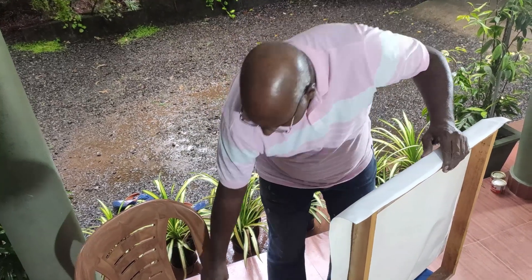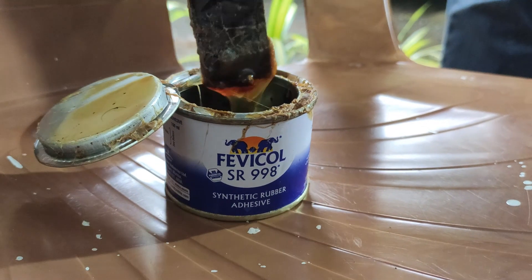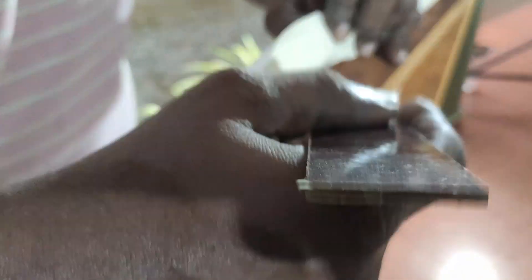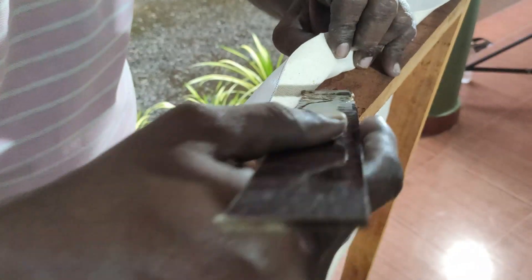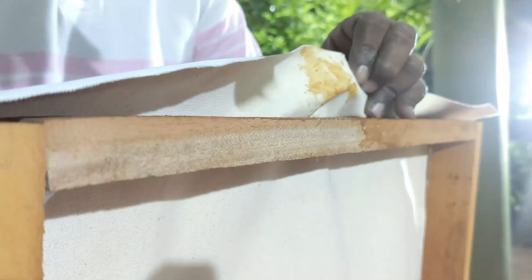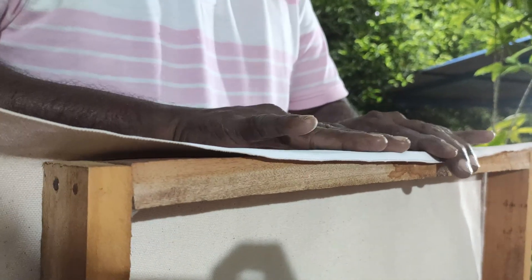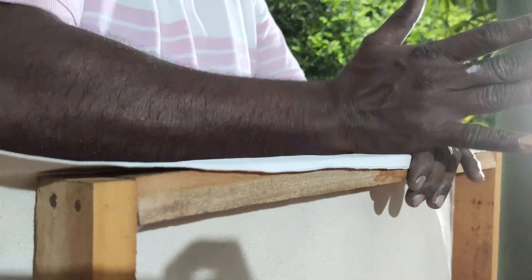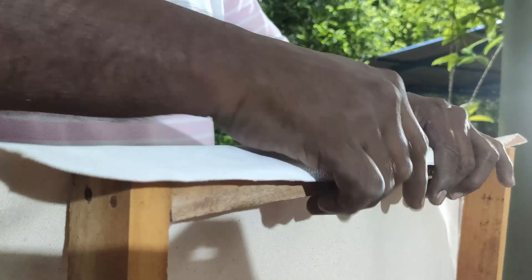Now we have this. We have a little bit — let's put the cloth in the wooden frame. That's it. Now we have to put the cloth on the right. That is the staple gun and power. We will put it in the center. Press it.